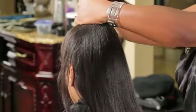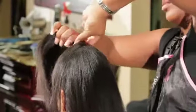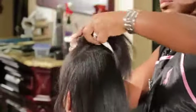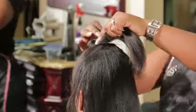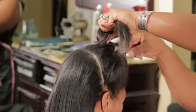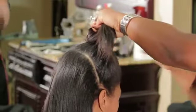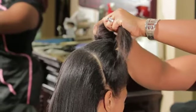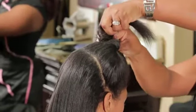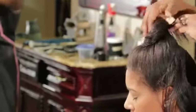Just grab the hair from the base, twist it just a little, twist it around like that. Grab your bobby pins and just clip it in all the way around — each bobby pin all the way around so that it captures the upsweep of the hair.